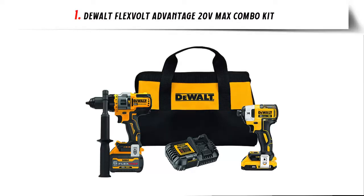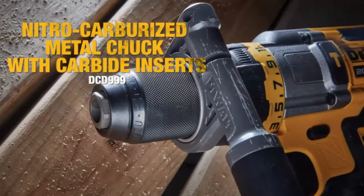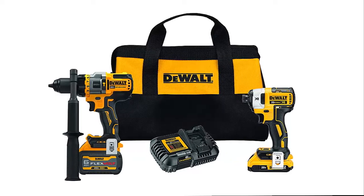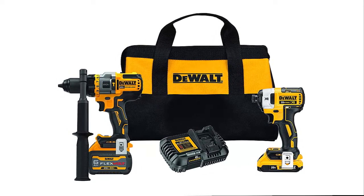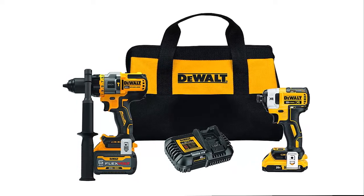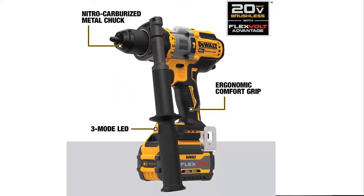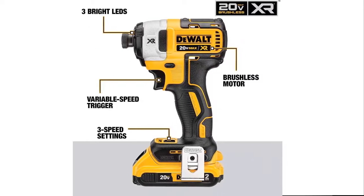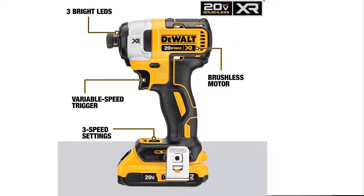Our list at number 1: Dual Flexvolt Advantage 20V Max Combo Kit. The DCD999 Dual 20V Hammer Drill gets up to 42% more power when paired with Flexvolt Batteries. Both cordless hammer drills are compatible with all Dual 20V Max and Flexvolt Batteries. The 20x Brighter LED 3-Mode provides lighting in dark or confined spaces up to 20x brighter than the Dual DCD985. The DCD999 features an LED spotlight mode with a 20-minute shut-off function, allowing for extended work time in dark or confined spaces.